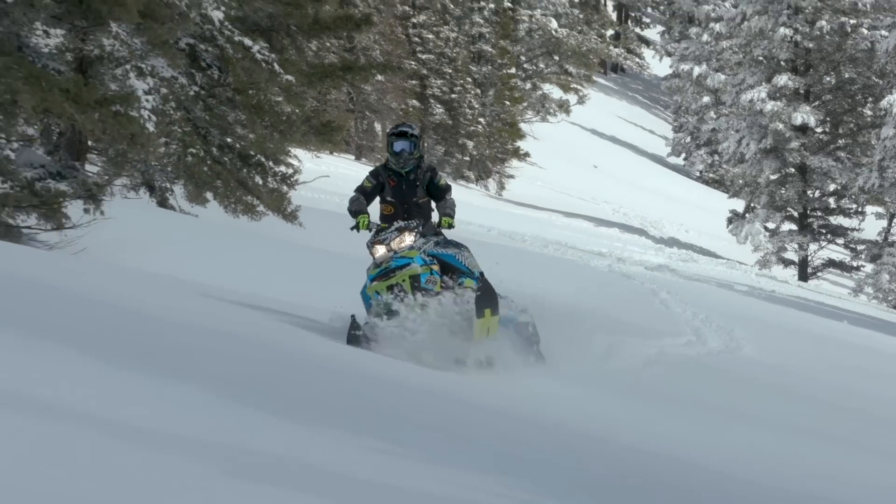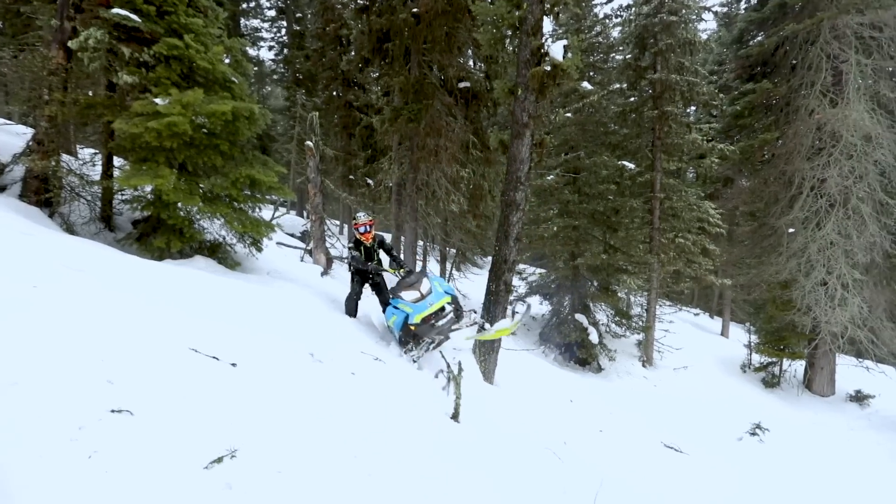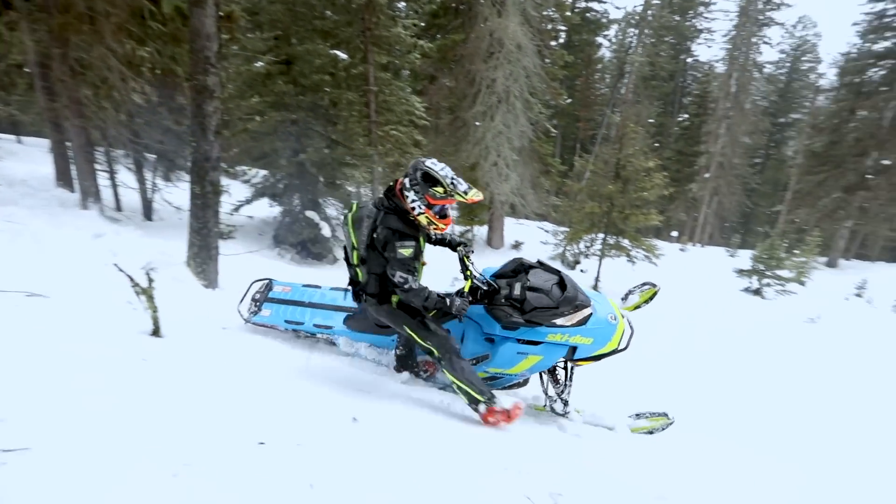In this video we want to talk about sled control. Using the technique that we teach, it's all about having control of the sled. And when you have control of the sled, then you can advance into the backcountry.